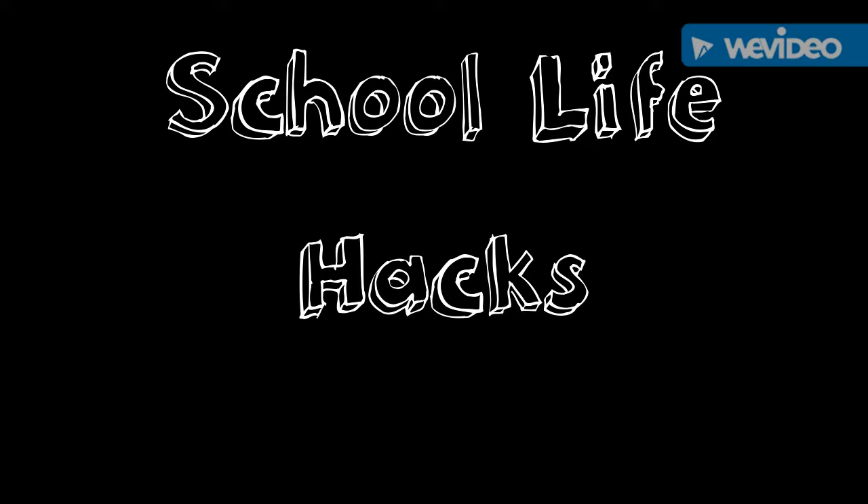School Life Hacks. Hey guys, what's up? It's me, Kaden. Back with another video. And today I'm going to be showing you 3 life hacks for school that you could do with school supplies.